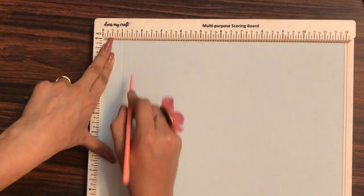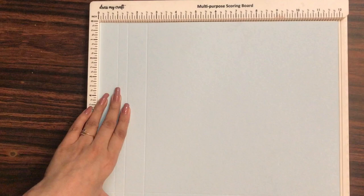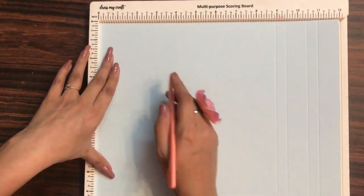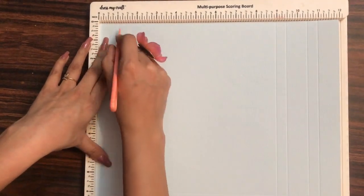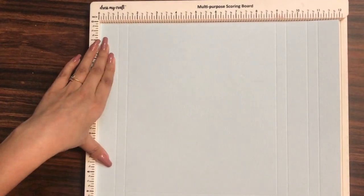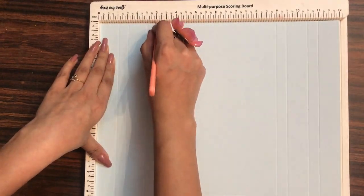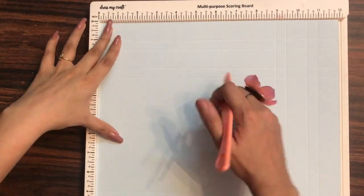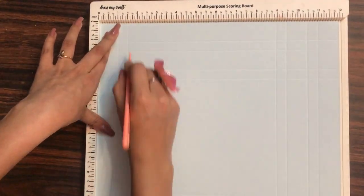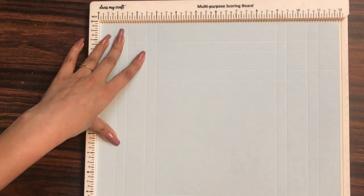Similarly, we will repeat this step on all the other three remaining sides as well — scoring at one inch, one and a half inches, two and a half inches, and then three inches. This will be the six inch shadow box. If you want to know how to make an eight inch shadow box, you can check out the description box for the link, or refer to my video number 59 as I have already updated that tutorial. Now I am done scoring on all four sides.